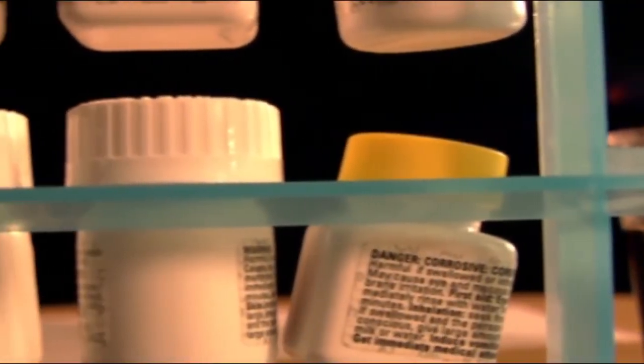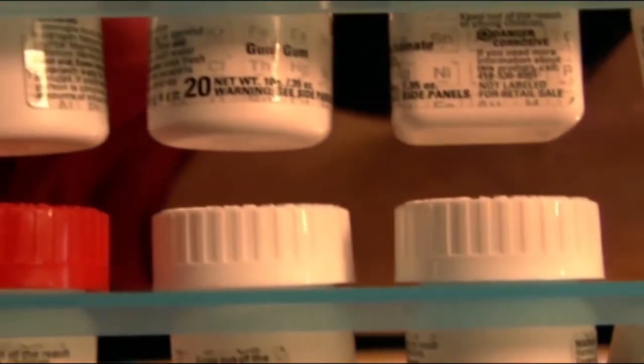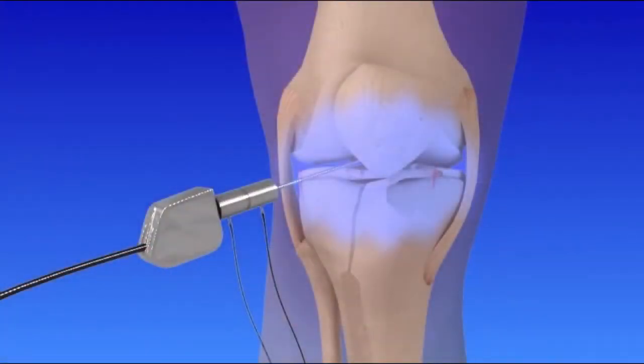Many knee conditions heal with rest, medications, bracing, and rehabilitation. However, knee arthroscopy is recommended when such treatments provide only minimal or no improvement of symptoms.